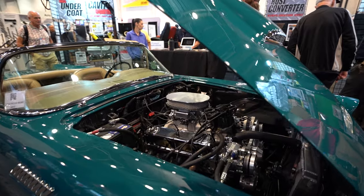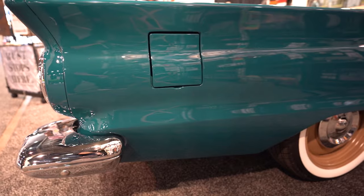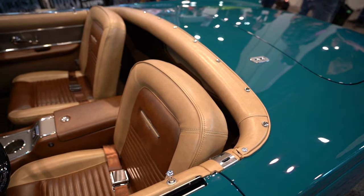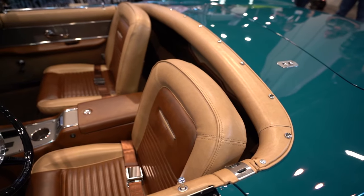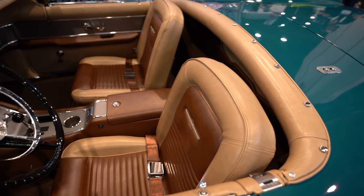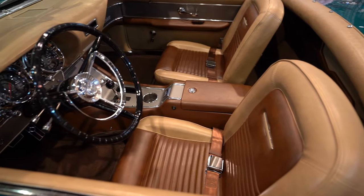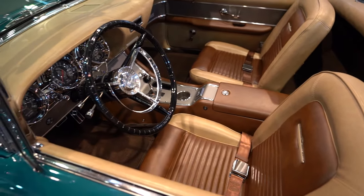This car is a 1957 Thunderbird. We replaced the rear quarters with '63 Fairlane parts. The interior is done as though it was a '61 or '62 Thunderbird. Initially a '57 came with a bench seat and a different dash, but our customer really wanted the aviation feel to it — the way that it was in '62.